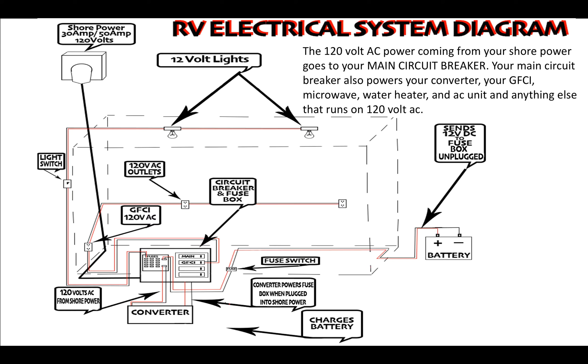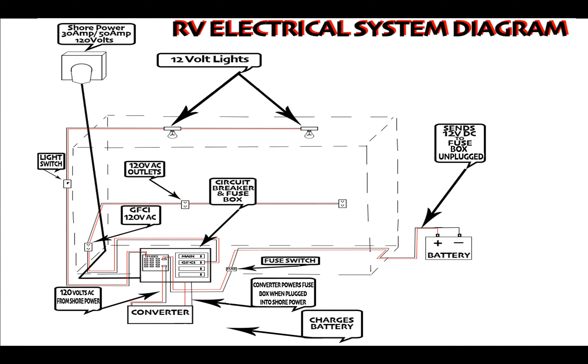Your RV has a maximum threshold of electricity that can flow through it at any given time — either 30 amp or 50 amp. Whether it's 30 amp or 50 amp, it has a maximum threshold allowed to flow through at only one given time. You need to make a mental note of all the electrical components you intend to power in your RV. This demonstration will be for a 30-amp travel trailer.